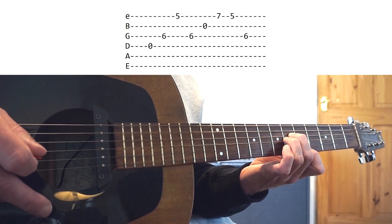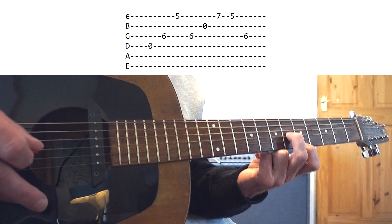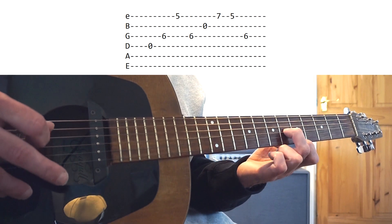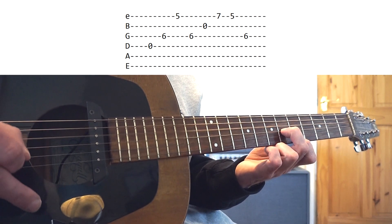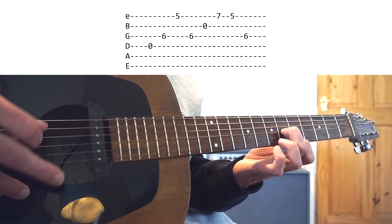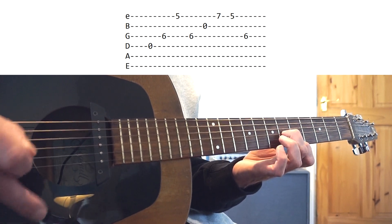Now we bring the index finger over and it's just these two fingers. The index finger is now back where it started on fret 6 of the G, and the ring finger is completely off for this final position, which you play twice. It's the same picking pattern but this time we have an open D string — and we do it twice. That is the whole riff.